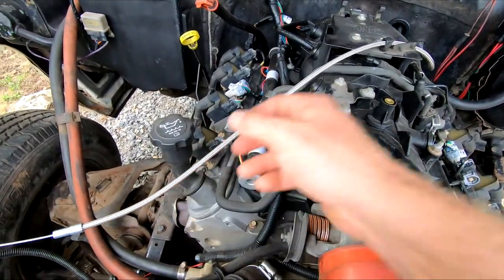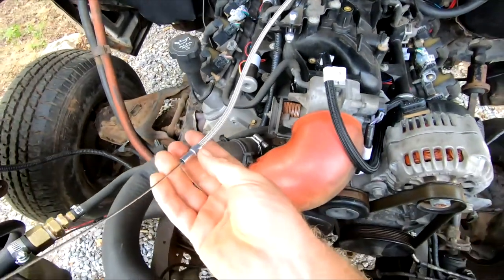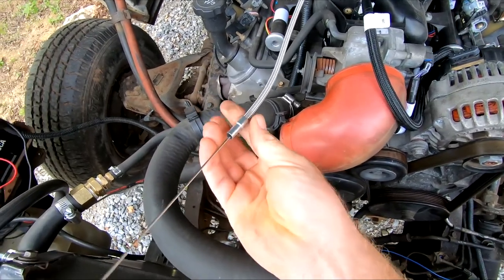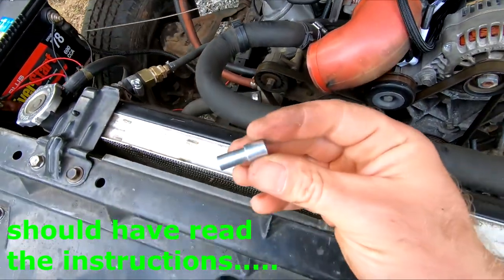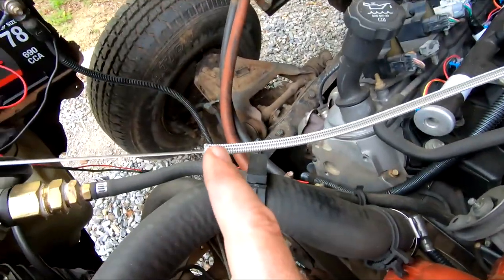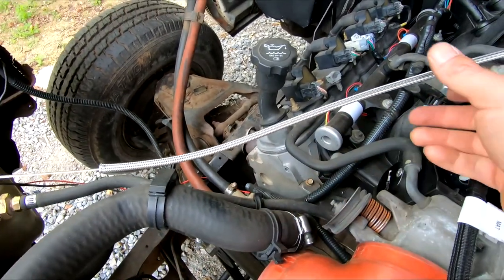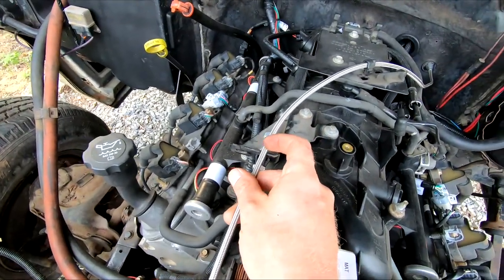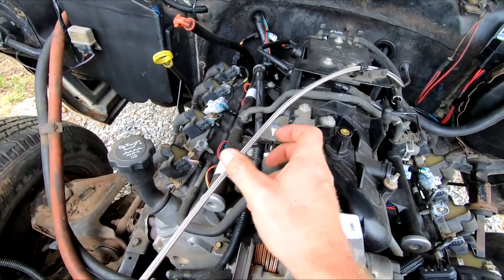Alright, this cable is way too long. But what I think I'm gonna do is — this piece here actually comes off. There we go, so that piece comes off. I think I'm just gonna take my cable back out and then shorten this where I need it. Probably mark it with a marker and cut it off there. Hopefully I don't mess it up.